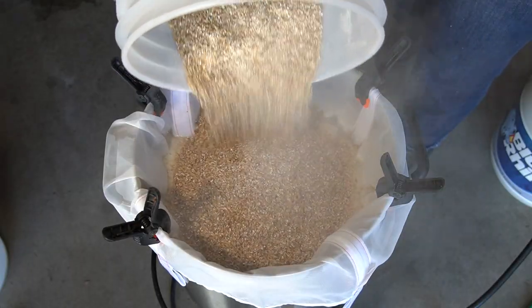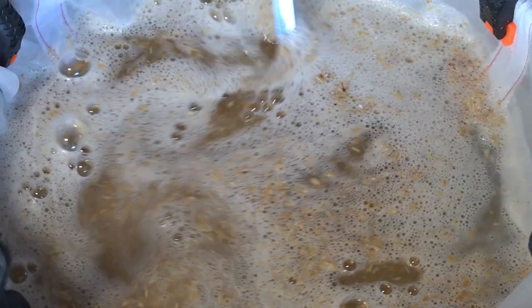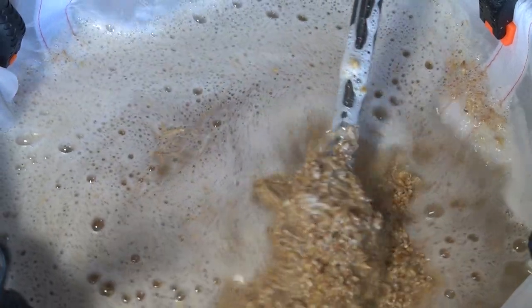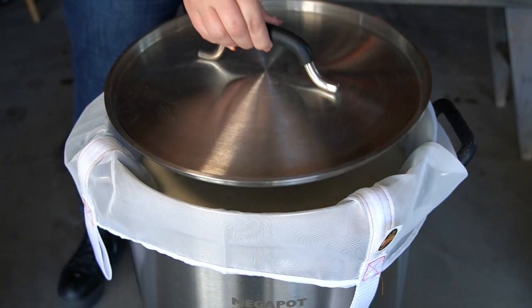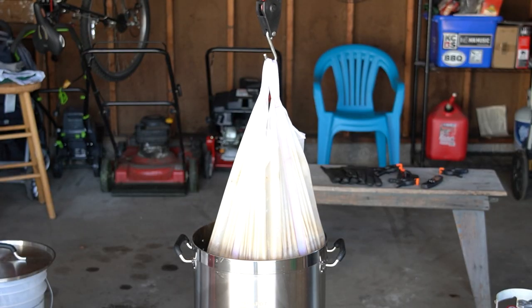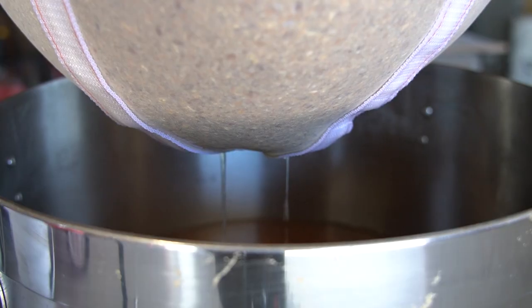Brew in a Bag is all-grain brewing at its most basic. Instead of mashing in a mash tun and sparging the grains with hot water from a separate vessel, then collecting wort in a kettle, here you simply mash the grains in a kettle lined with a mesh bag, then lift the bag to drain the wort into the kettle. You can think of it as the one-pot meal of all-grain brewing.